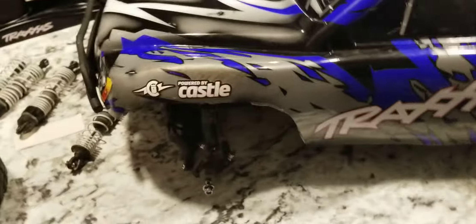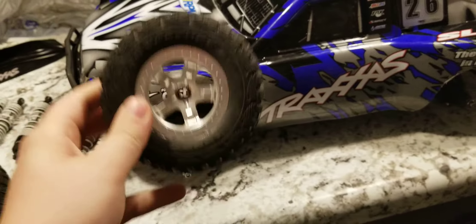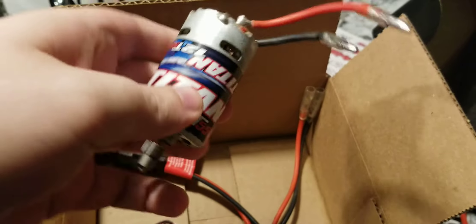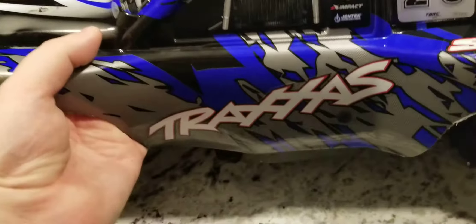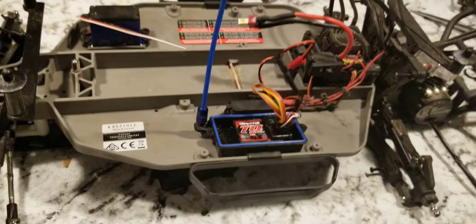Bottom line is I'm making this video as a preview to what may come in the future. As you can see, I've got the wheels off, I have the shocks off, and I also have the original motor removed with the original pinion gear along with the original ESC. So what is in this truck then? Let's take the body off and investigate a little bit further.